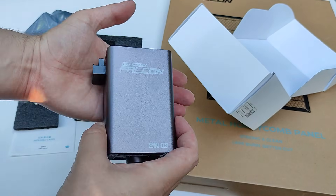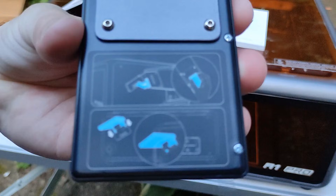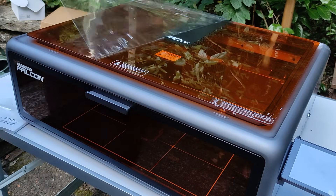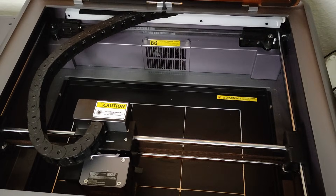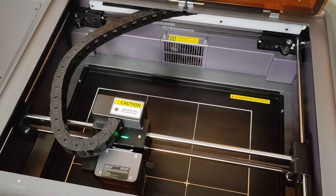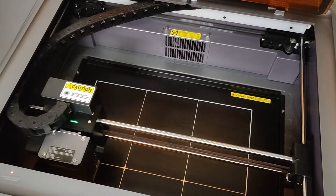To properly remove the protection foil on the front, you temporarily remove the handle. This is how you attach the display — just plug in the ribbon cable and slide it in the fixture and it's ready to go. Now it's time to actually turn the A1 Pro on, and the first thing we will do is let it home.